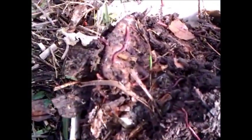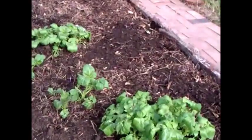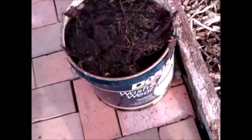They give you the best fertilizer on earth — forget about artificial fertilizers. I've been spreading them around in this bed, which is where I planted the potatoes. Some of them are already up.